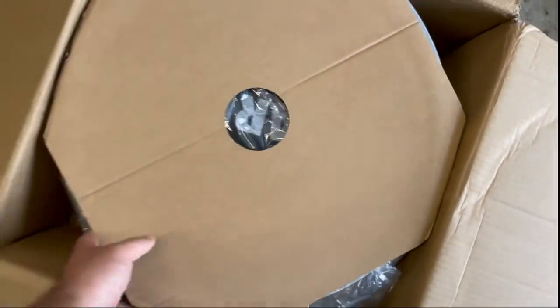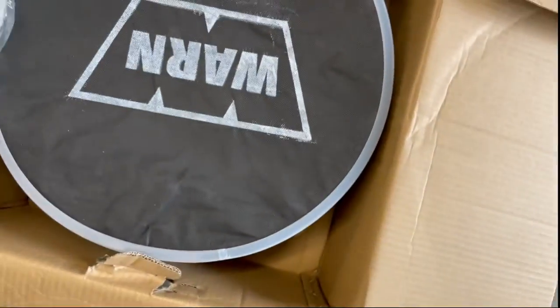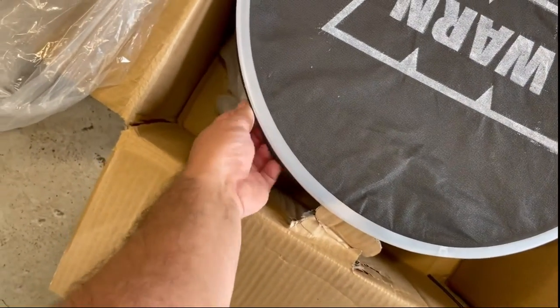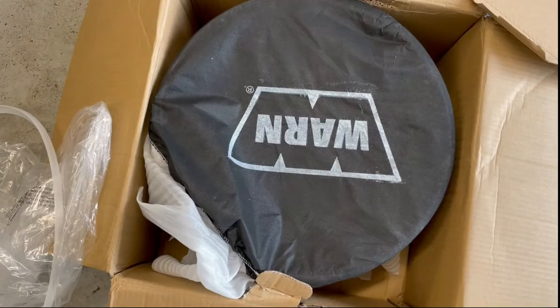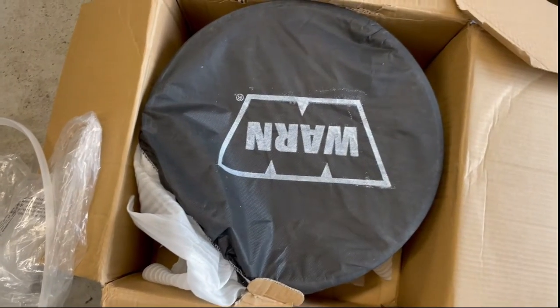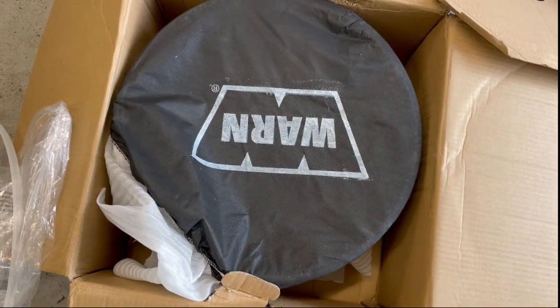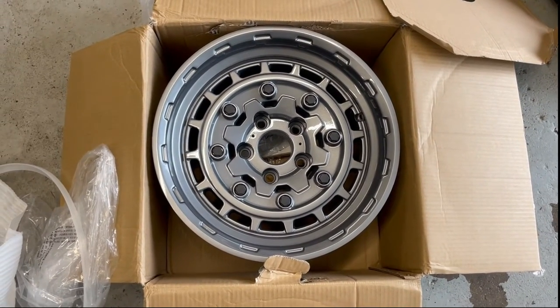He already got the tape off, so let's see what we have. They're boxed with plastic on them — pretty typical — with a fabric-like cover and a little piece of plastic to protect the lip of the wheel. Kind of funny — he couldn't find these at Jegs or Summit; they were a couple weeks back-ordered. A couple of local shops said they didn't know what they even were. He ended up going on Amazon and got them in a day.